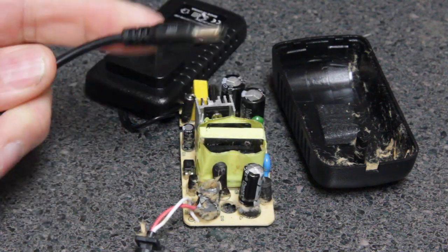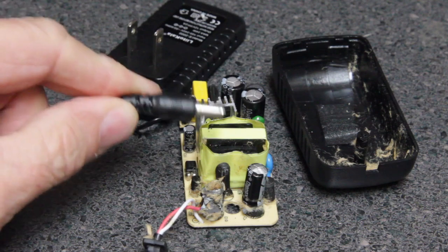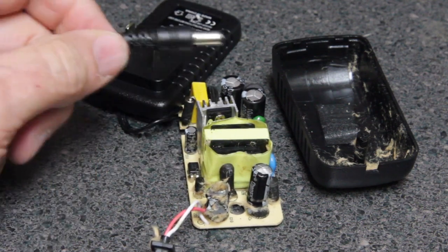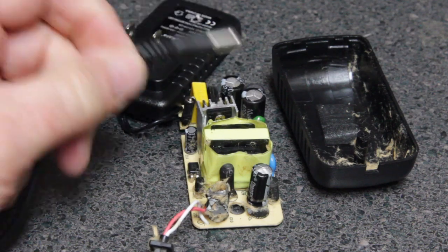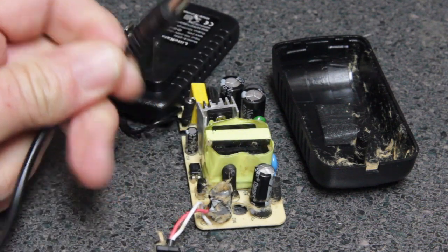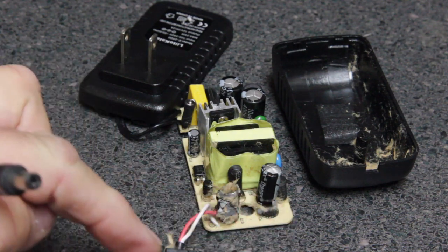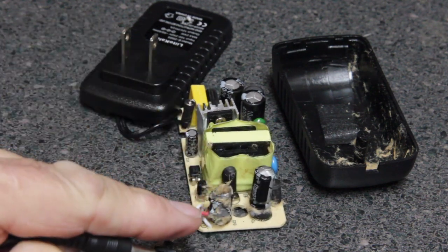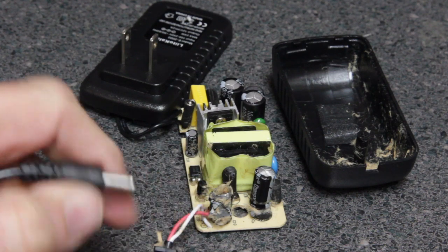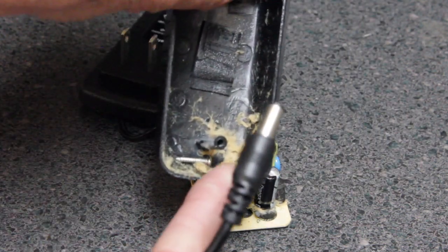I was testing to make sure that the connector would fit into a battery. This power supply or adapter does not have diodes at the output, so what happened was the current from the battery came into the adapter and it blew up the capacitor — either one or both of these capacitors. If you look really close, that capacitor exploded and blew all of the electrolyte and insulation out.